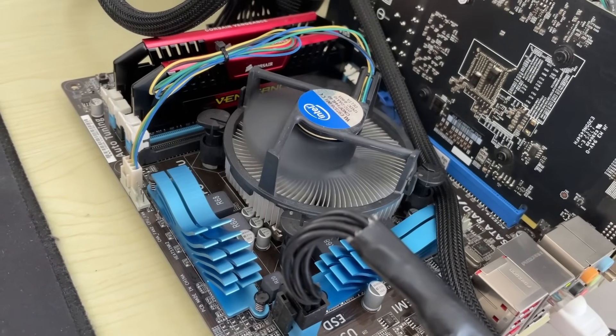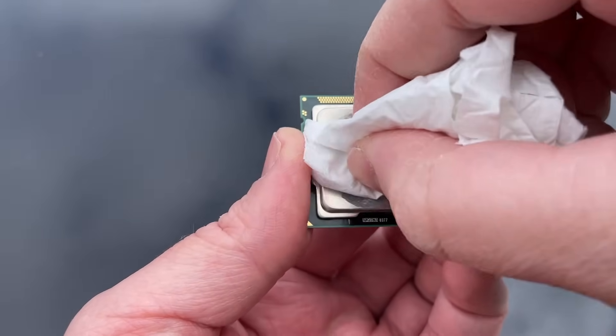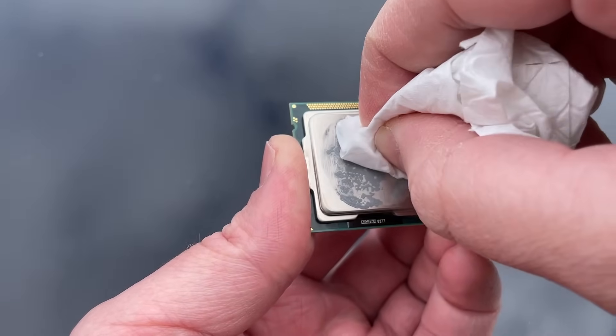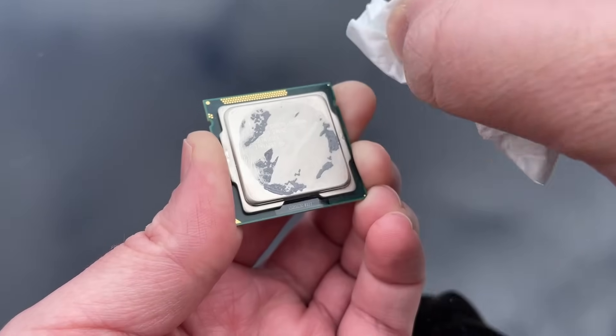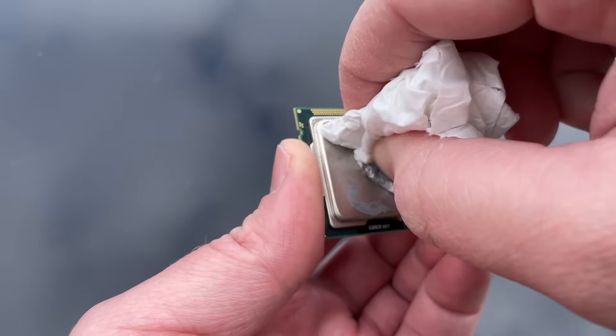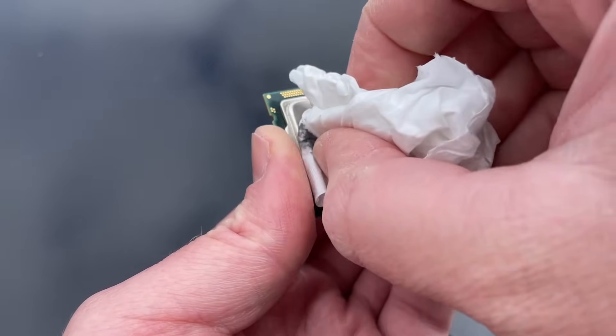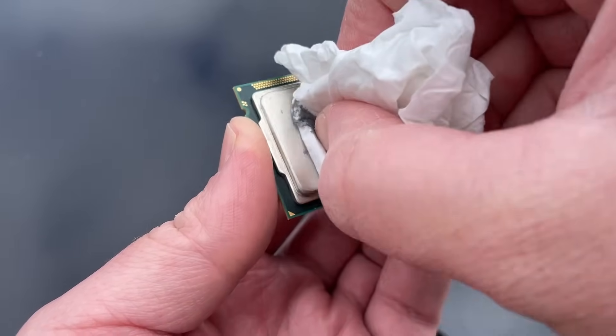Usually I'd recommend cleaning off old paste with isopropyl alcohol, which will leave a nice smooth surface after wiping away any sticky residue. In this case the paste wasn't sticky — it had just become part of the CPU itself by this point, so it still needed a little bit of scrubbing, not before the top layer just crumbled away.